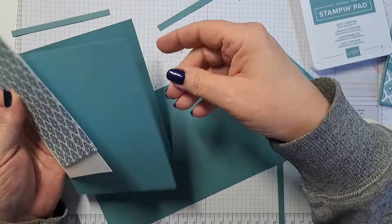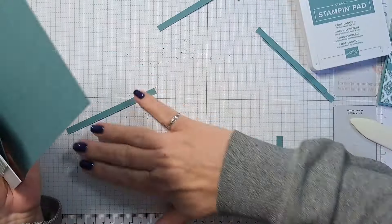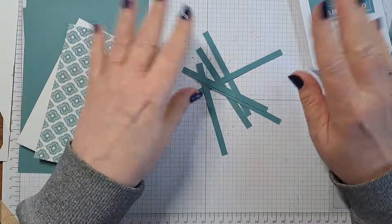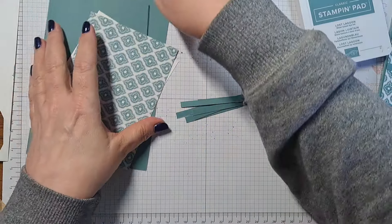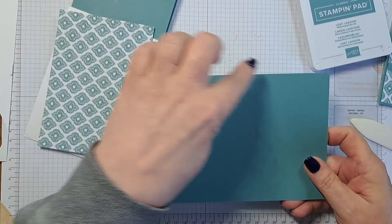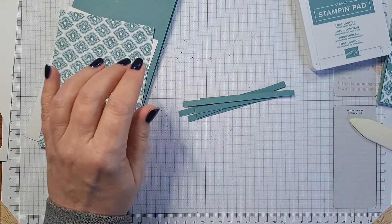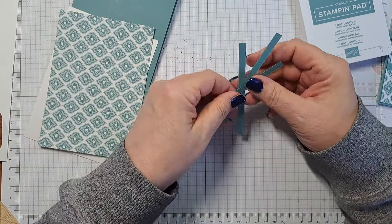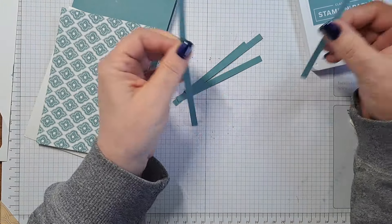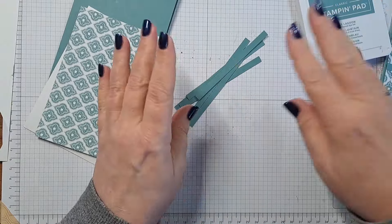The next thing I have done is cut some strips — you're going to need six strips. The strip size is a quarter inch wide, or seven centimeters in metric. I cut three strips going along the card base, then cut each of those three long strips in half, and now we have six. I'm going to set these aside for now.